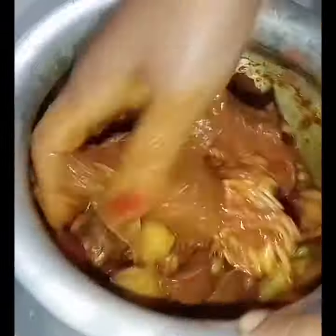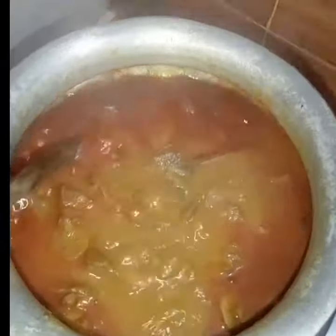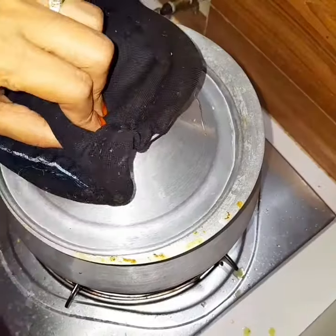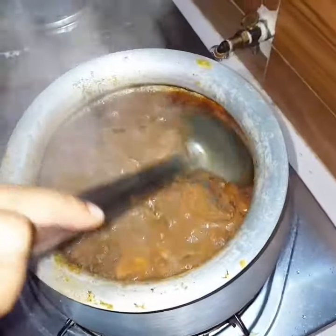Then prepare the rice with red onion. I will put the rice in the middle of the bowl.